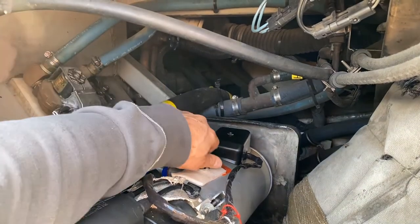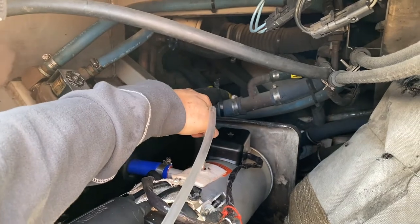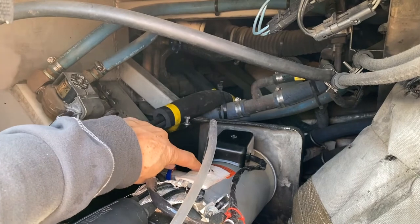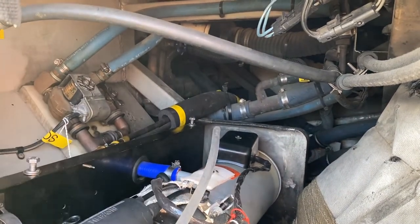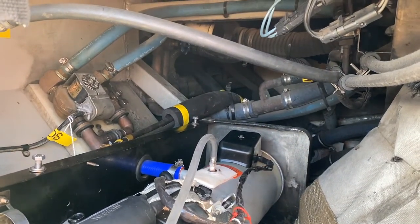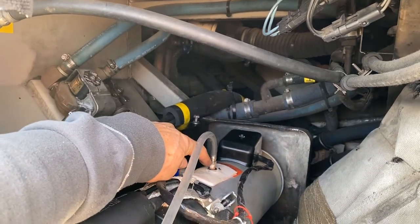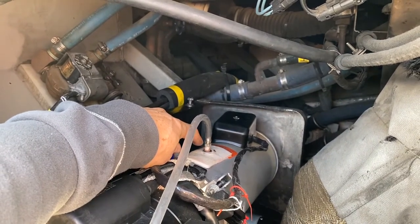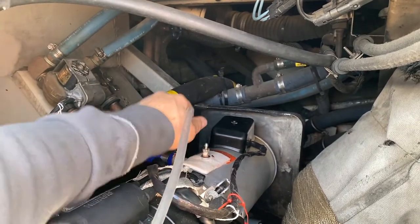On the Webasto, on the top here — this is where we bleed the coolant. We put a 7/16 wrench on this nut and crack it until we get a steady flow of coolant coming out. I run this line into a gallon jug. When we get a steady flow with no air coming out, this is the final bleed point. This would be one of the first points outside the bus that I bleed, then go inside and bleed the rest, and then come back to this as the final point to make sure all the air is out.